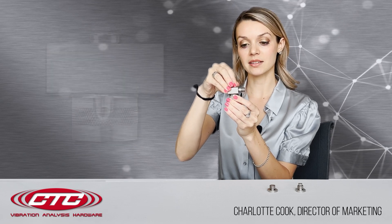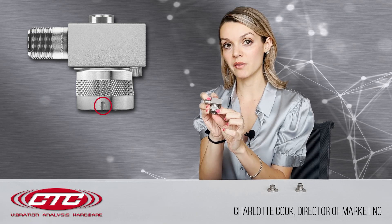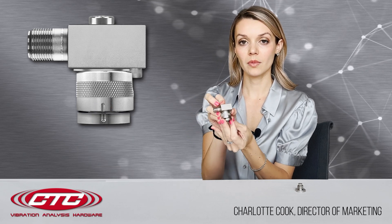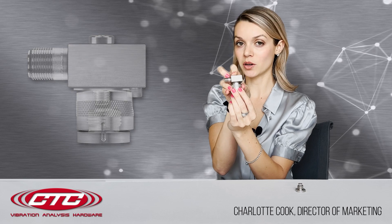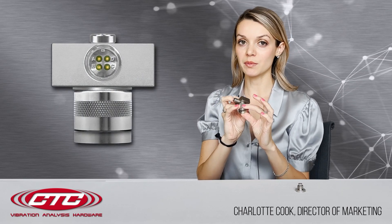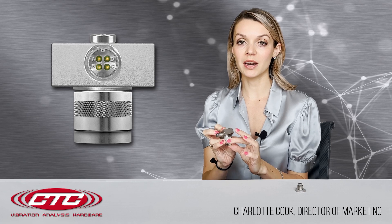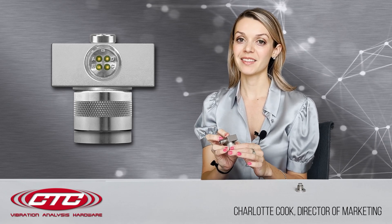Once the sensor is tightened down, you'll notice that there is a locating notch on the bottom of the receptacle. This mates with the locating notch on the stud. So once these are mated together, they will be tightened by an easy quarter turn connection. When these studs are permanently mounted on your machinery, the receptacle will only mate the same way every single time, ensuring that every single reading is taken in the same orientation, regardless of the analyst. Thank you for watching.